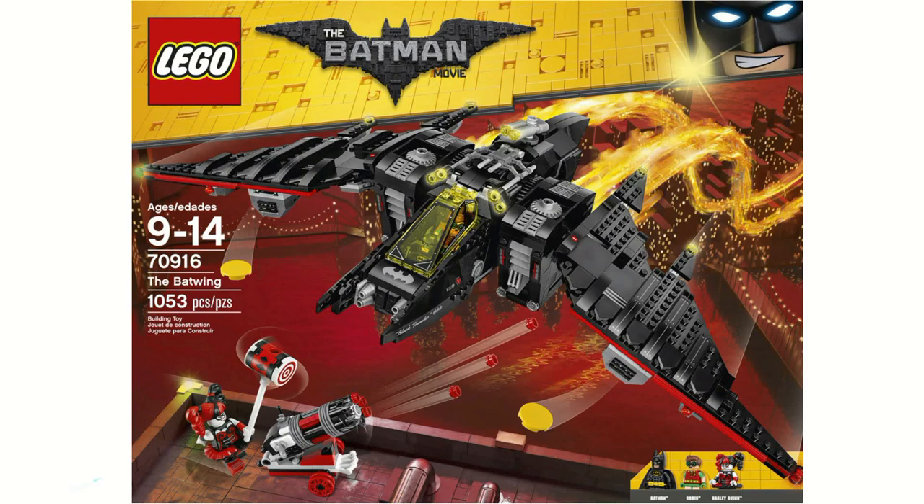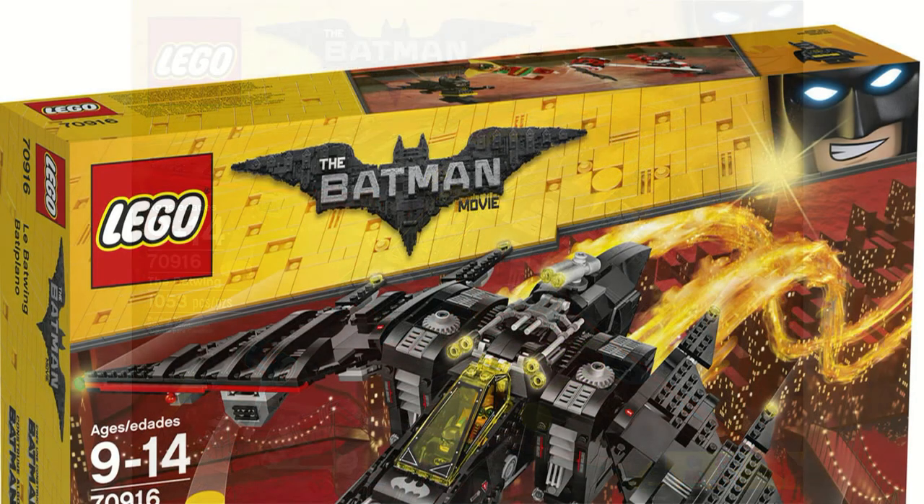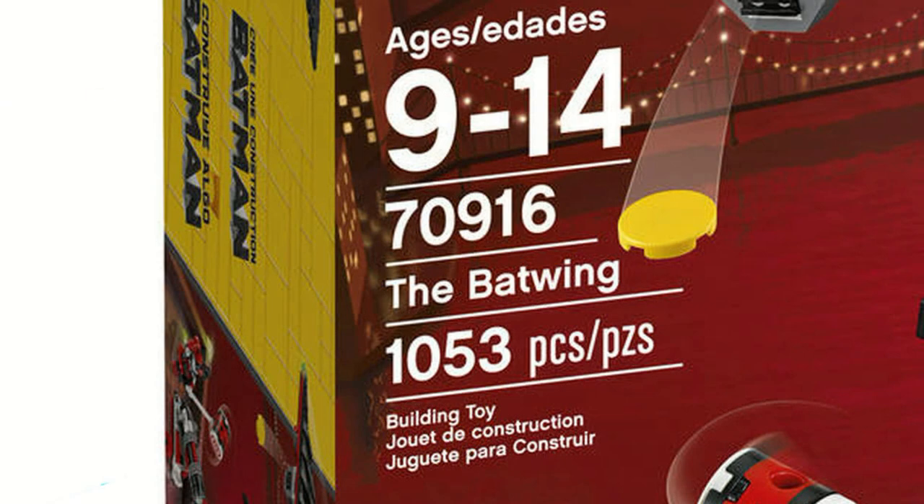Hey, what's going on guys? HMasters here, today doing a Lego Batman movie review. This time it is on item number 70916, the Batwing. This set comes with 1053 pieces and the ages are 9 to 14.